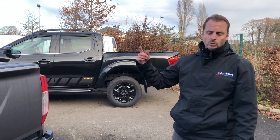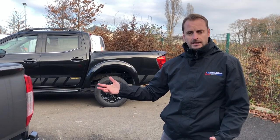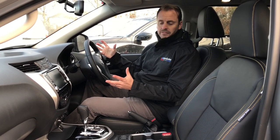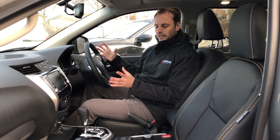We'll now have a quick look in the cab, show you what you get as standard, and then talk about what's different between this and the Tecna. Sitting inside the cab of the Navara, it's a very big spacious vehicle with loads of specification as standard — just about every extra you could ever want on it.